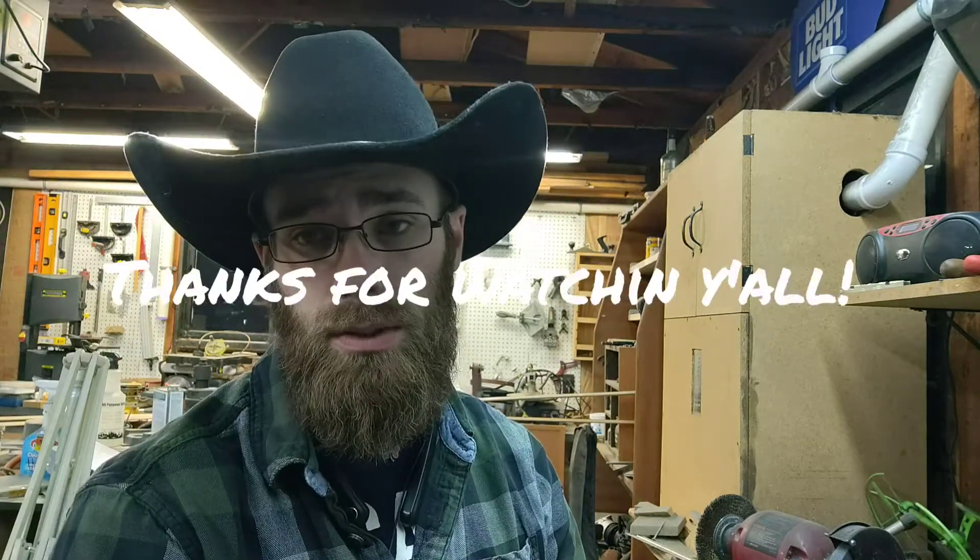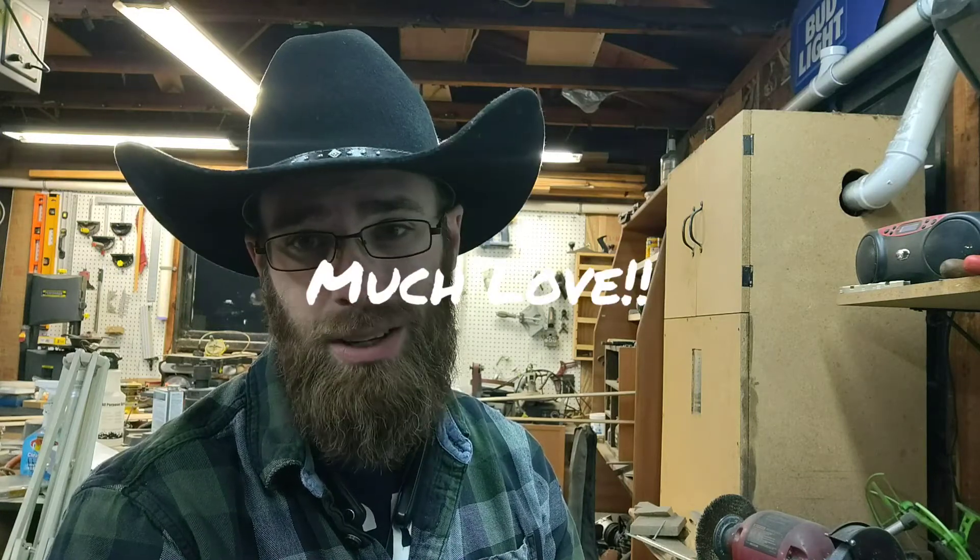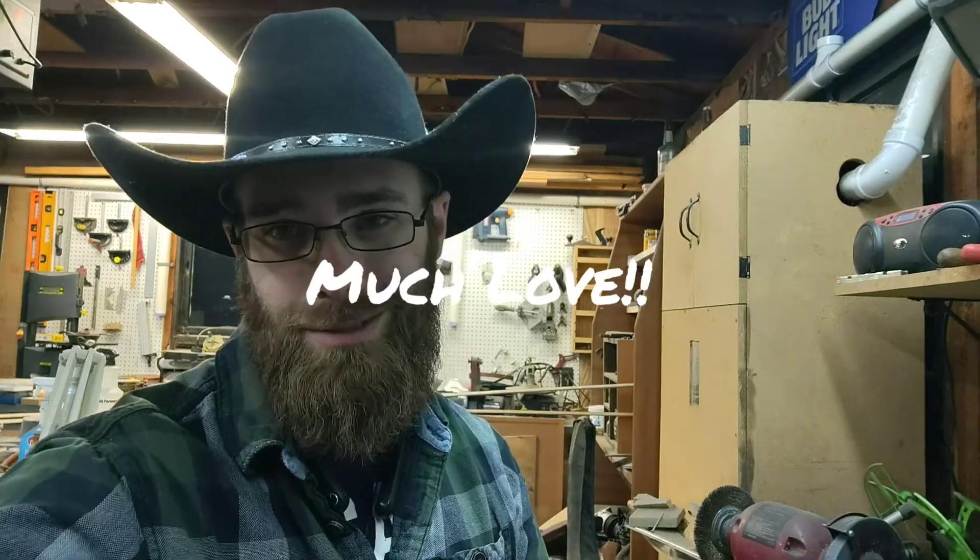Alright, so I hope you all have a good night, evening, morning — whatever it is in your part of the world. I'll see you all in the next video. You all be good, be safe, be kind. Please spread the love. See you all in the next video. Bye.